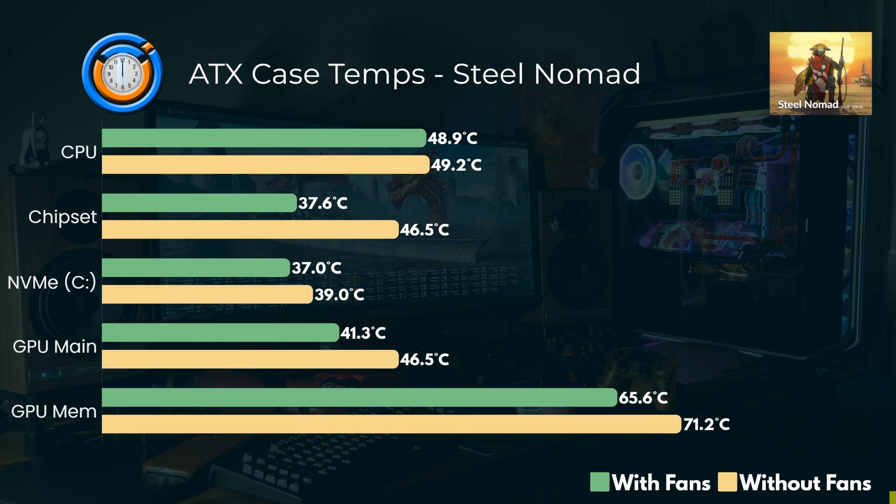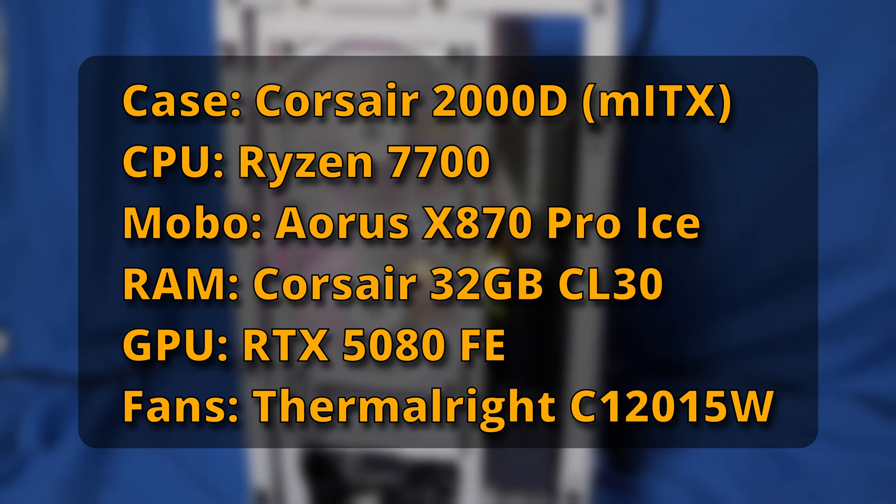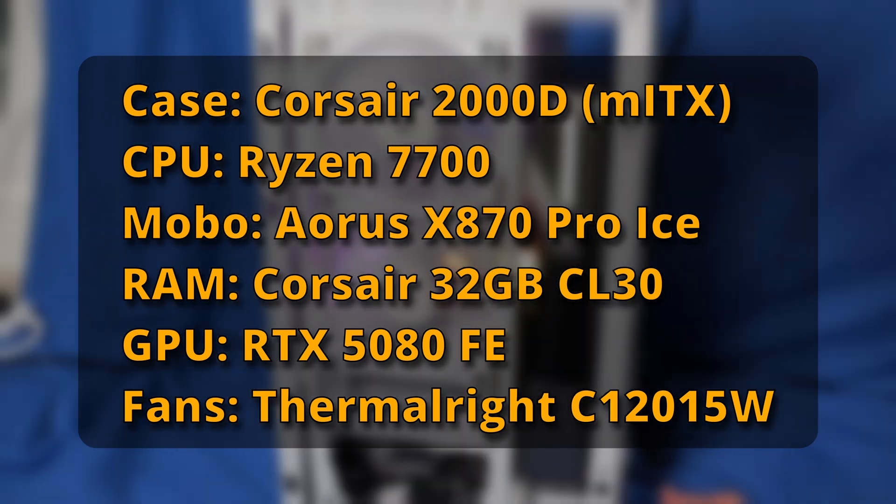So that's for my ATX case. Then for my mini-ITX system, I've got the Corsair 2000D, an 8-core Ryzen CPU — the 7700 — again 32 gigs of RAM, mini-ITX motherboard the X870 Pro Ice, and an RTX 5080 Founders Edition, and then slimline fans. Here are the results.